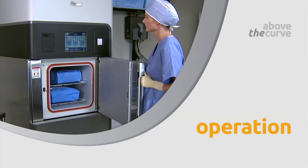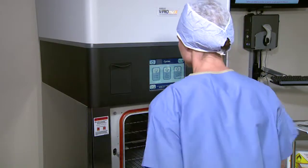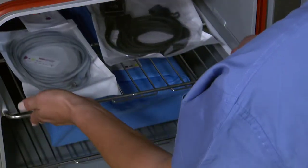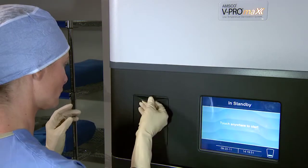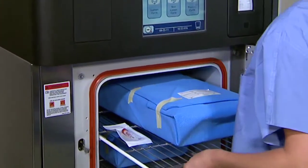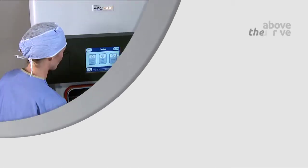When it comes to operation, V-Pro Max is above the curve in ergonomics and ease of use. Our handle-free door design promotes one smooth motion for opening and closing. Ergonomic sliding shelves make loading simple. Our plasma-free process does not require a space-constraining electrically charged coil inside the chamber, allowing for more usable chamber space. The large display is easy to read and features enhanced screen navigation.